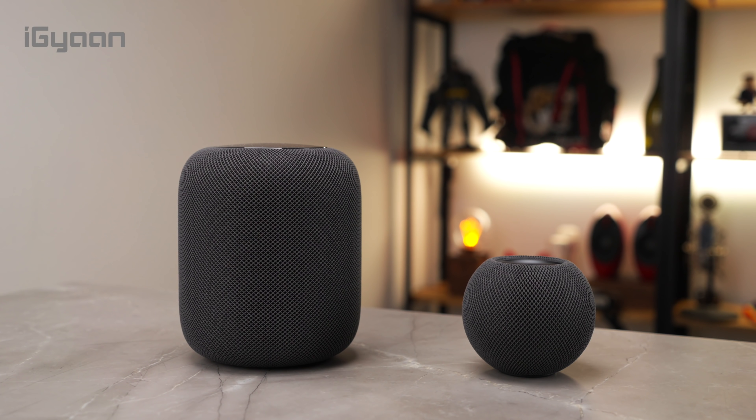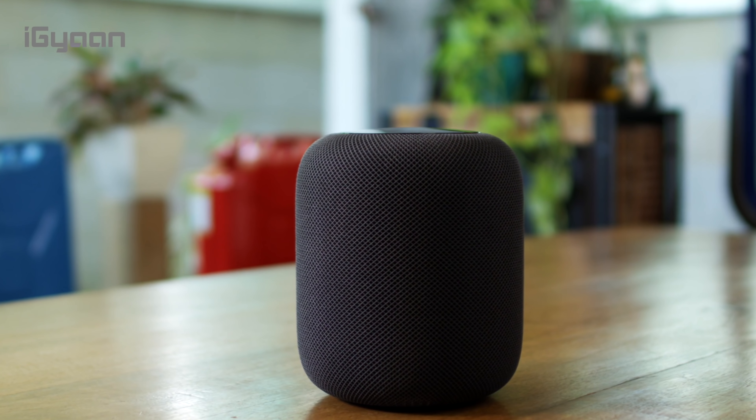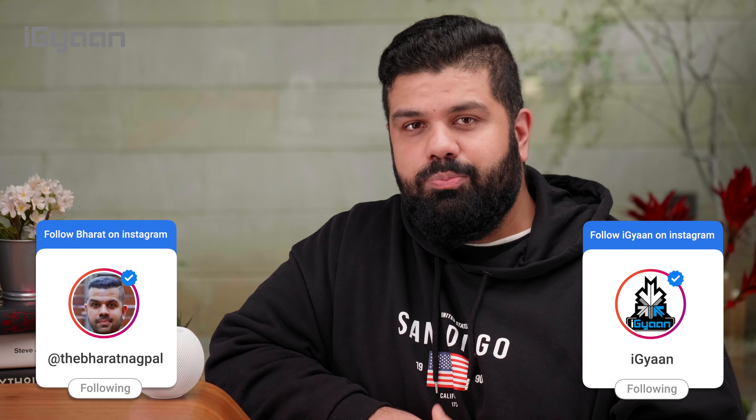If you thought that the original HomePod was a big smart speaker that was very restrictive and was only designed for Apple's ecosystem, this is basically the mini version. My name is Bharat Nagpal, you're watching iGan, and today we are reviewing the HomePod mini.